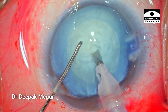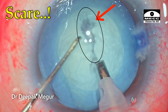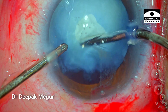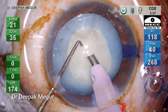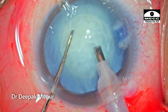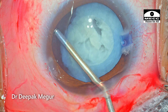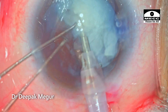To summarize, I did have a momentary scare when I felt the sudden jerk and the formation of the hole in the nucleus. This case teaches us that one needs to be very much aware of the density of the nucleus being dealt with. In such cases it would be better to start with zero energy and then increase it only as and when required. In certain tricky situations like this one with an extremely soft nucleus, it would sometimes be safer to simply displace the soft nucleus out of the bag using OVD and then aspirate it in the anterior chamber.